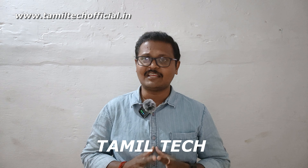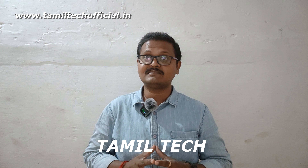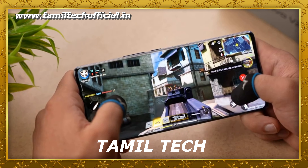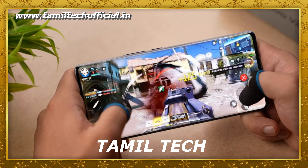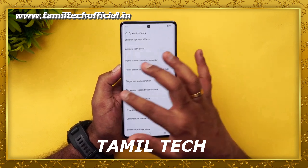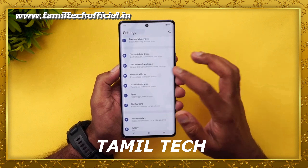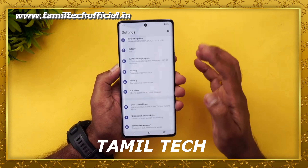The Vivo V29 Pro is powered by the MediaTek Dimensity chipset, featuring a 3.1GHz 8-core processor. It delivers a super gaming experience, smooth multi-tasking, and great optimization overall, making it a very capable performer.